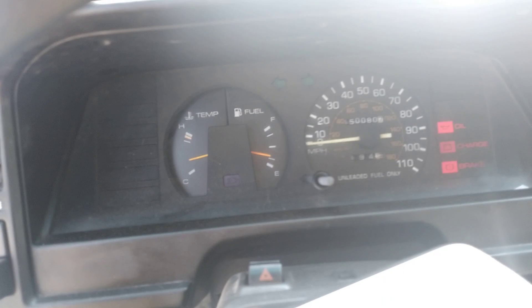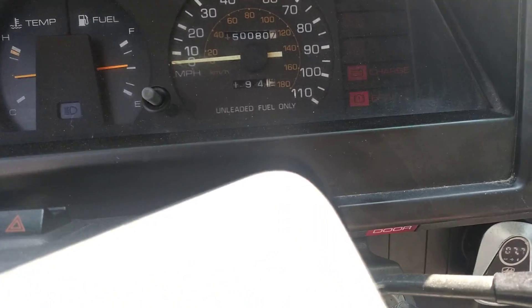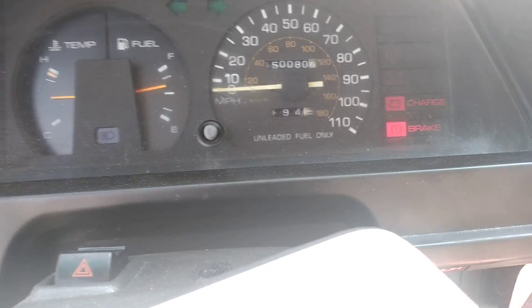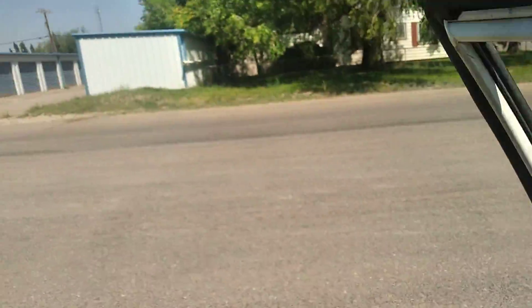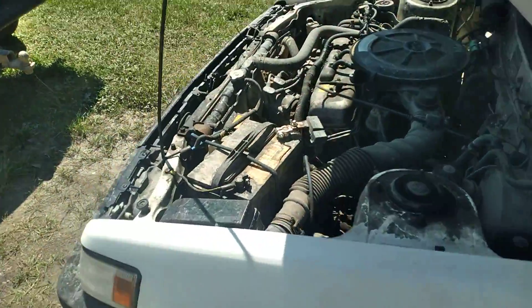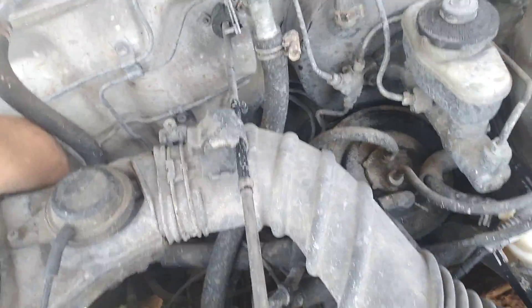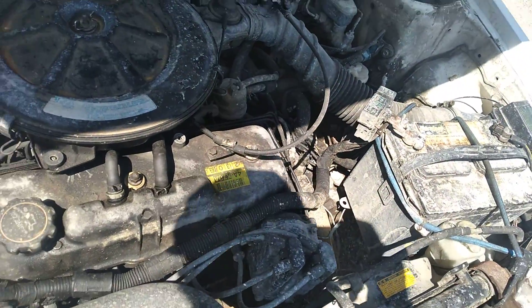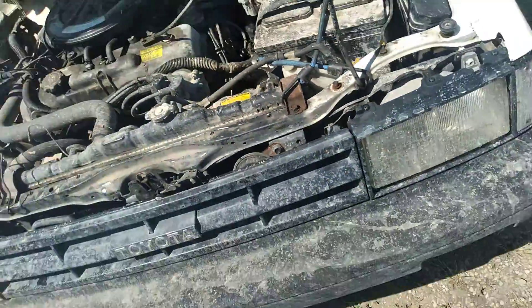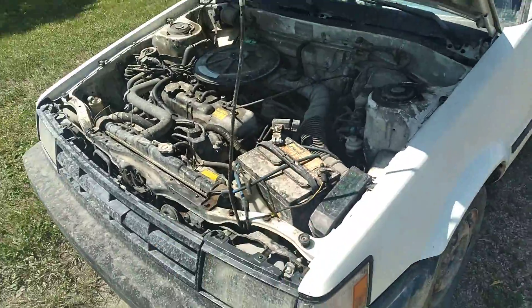Now every once in a while the charge light stays on — you can see it's actually still on, very dim. The throttle was idling way high so I reached back and pushed it down. I think it's just the spring on the throttle. So: replaced the fuse, replaced the alternator, replaced the battery and battery terminal — a few minor things like that.